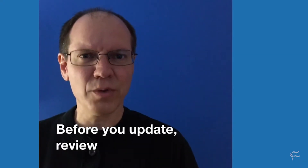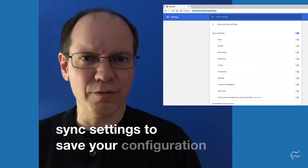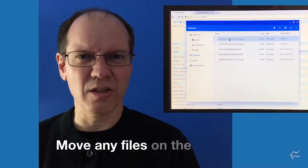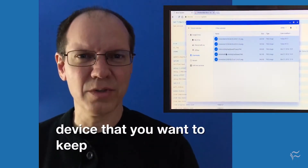Before you update, review your sync settings to save your configuration data with your Google account. Move any files on the device that you want to keep to Google Drive.